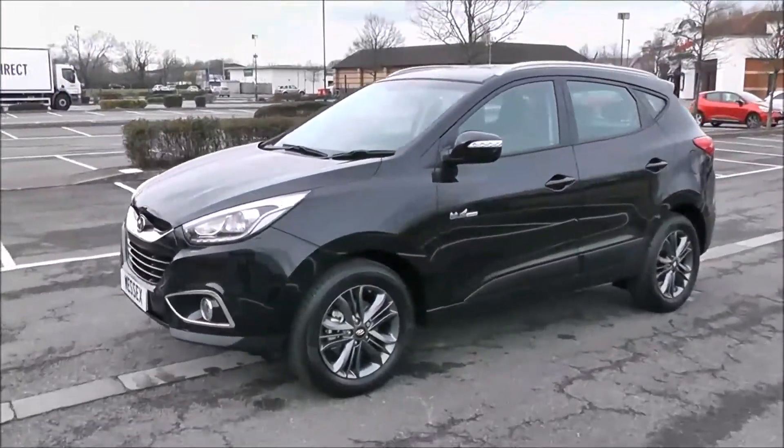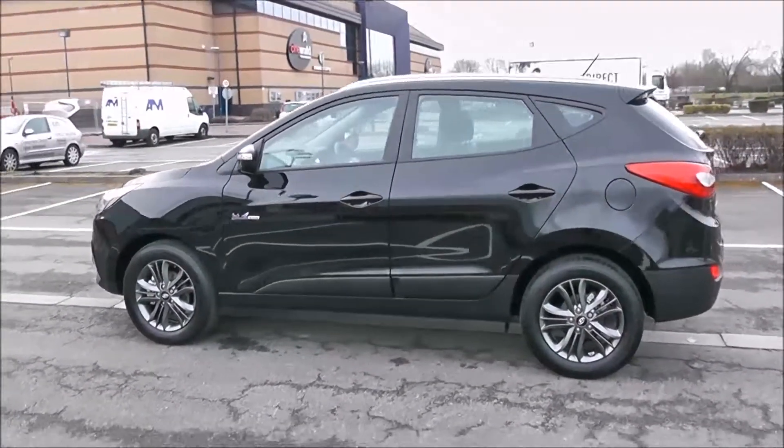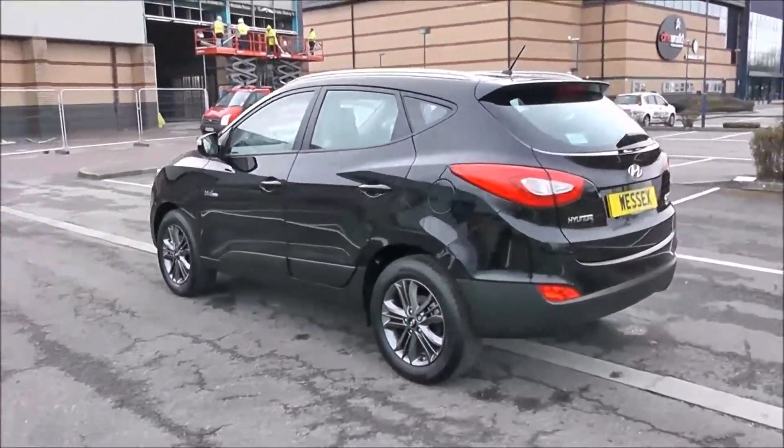Your fuel economy for this vehicle will be at 54.3 miles to a gallon on a combined cycle, currently placing this vehicle in tax band E, which is at £130 per year.